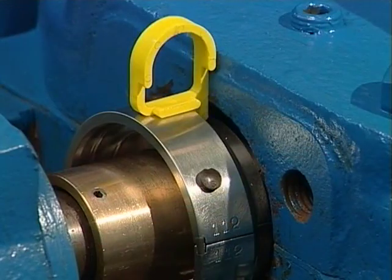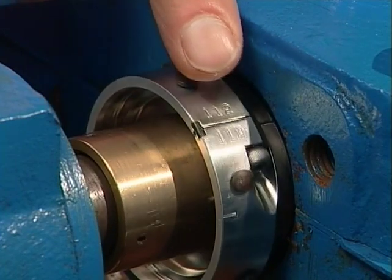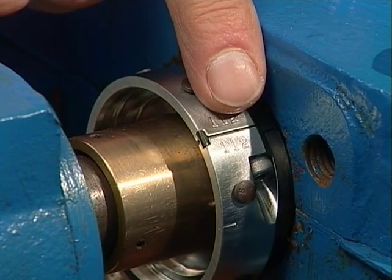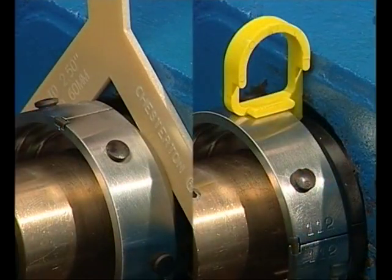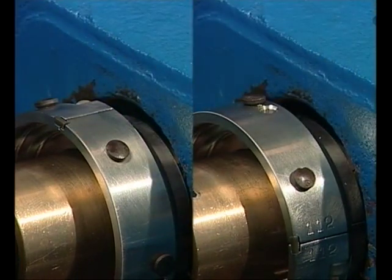Remove the installation spacers once the screws are tightened and the spacing between the rotary holder halves is equal on both sides. The remaining installation steps for both the standard and enhanced versions are identical from this point forward.